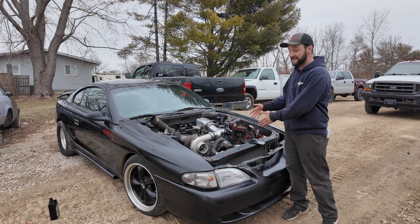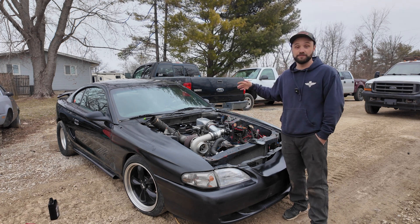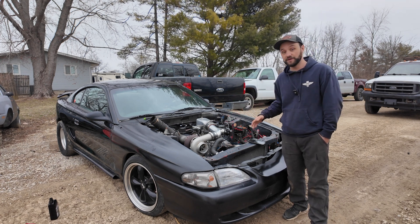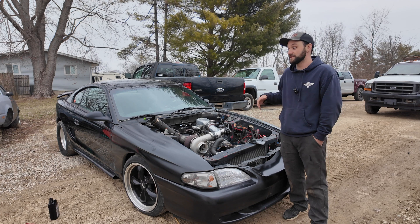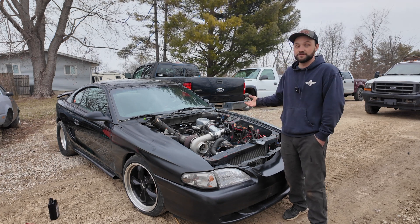Third, this cam was not set up for boost nor EFI. This engine was originally being built for a carburetor and a little bit of nitrous, and midway through I decided I wanted to boost it. My engine builder said don't do that, you've got to switch some stuff — and I didn't listen.